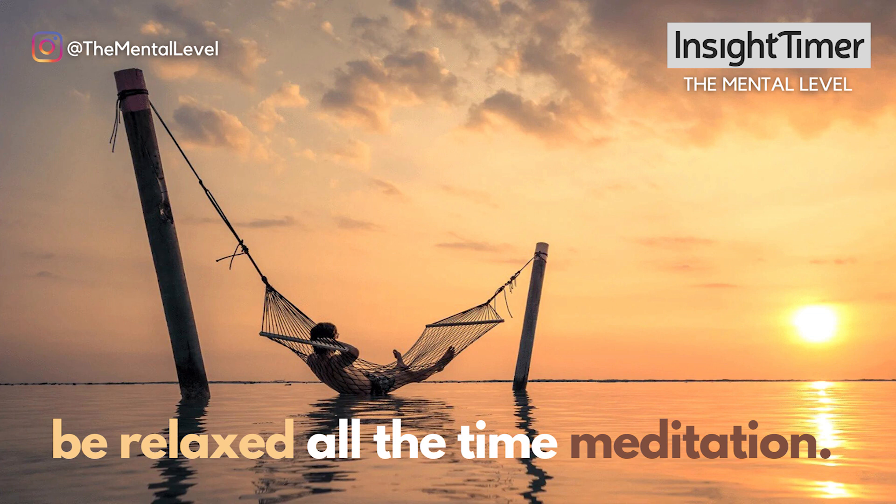Let's do two more like that, a little bit slower and a little bit deeper, breathing in and filling up your entire body with the breath. And slowly, easefully, breathing out through the mouth, allowing things to decompress as you exhale.